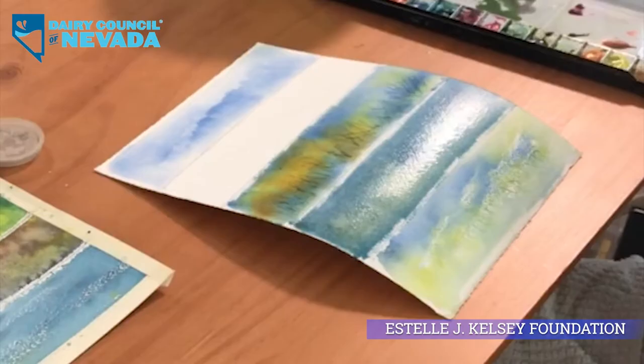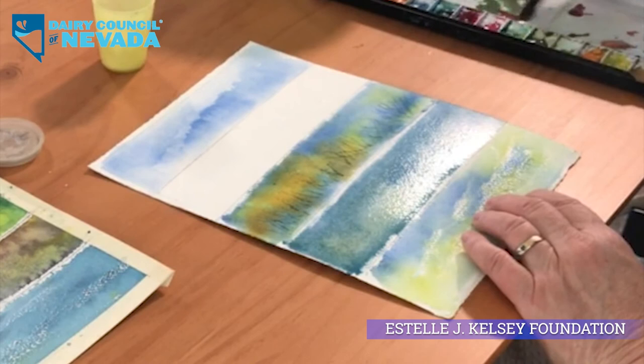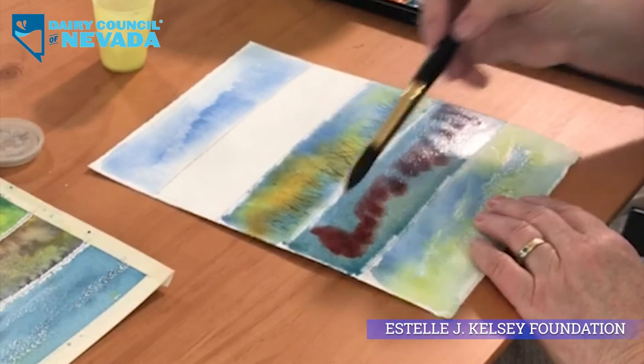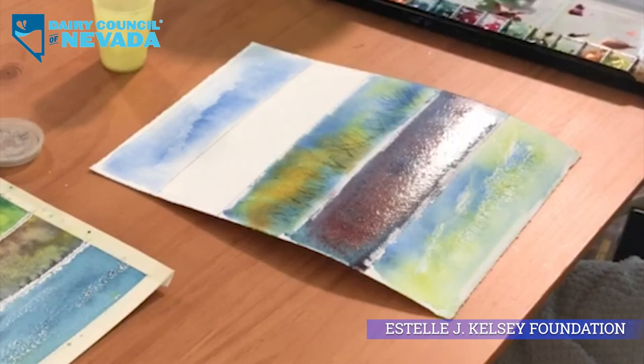I think we're ready to go with the salt on the beach. I'll add some pink in here just to make it less blue sand — that's more of a sand color. And that should work well with the salt.